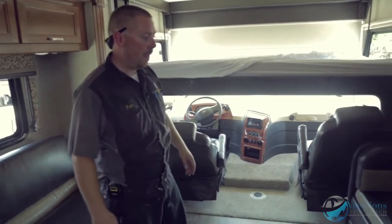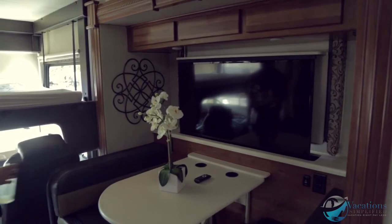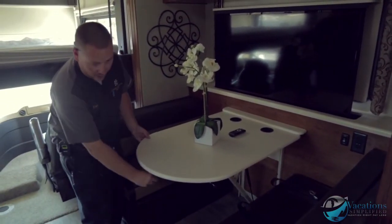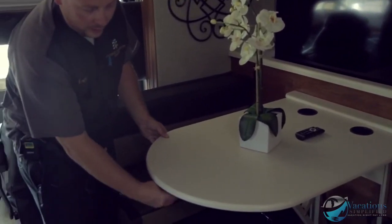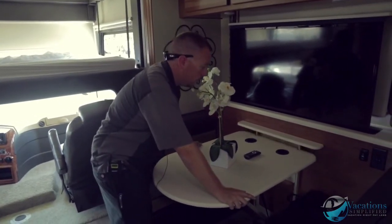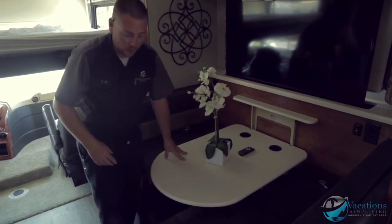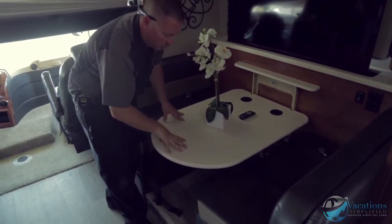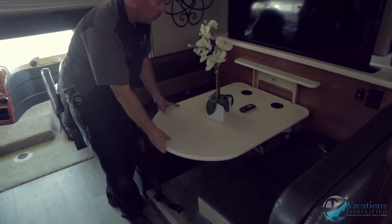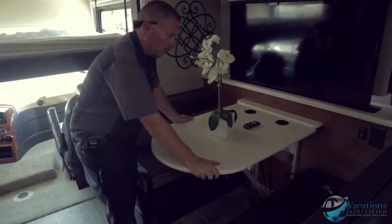Right here is your kitchen dinette with seatbelts for travel. There's a lever under the table that you twist left and right — that locks or unlocks the table. When unlocked, you can push the table down to convert it into a bed. Move the cushions out of the way, push the table all the way down, lock it, then arrange the cushions over it. To return it to a table, pull it up and flip the lever back to lock it.